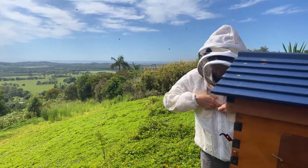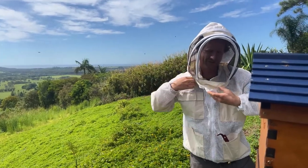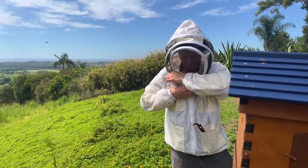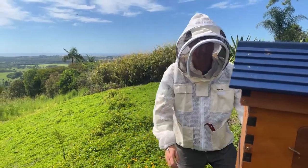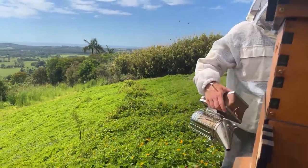Making sure first of all that the middle zip is done all the way to the top, and then you've got the two side zips to zip your hood on, and then a velcro to go over the top to make sure bees aren't getting in where the zips join.